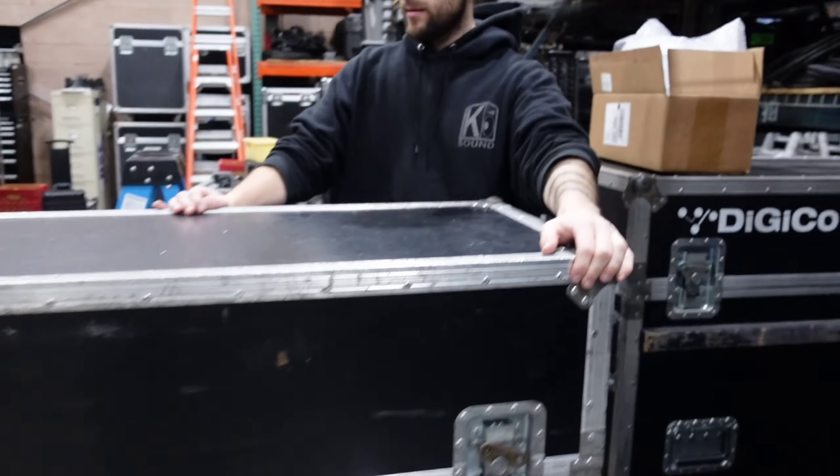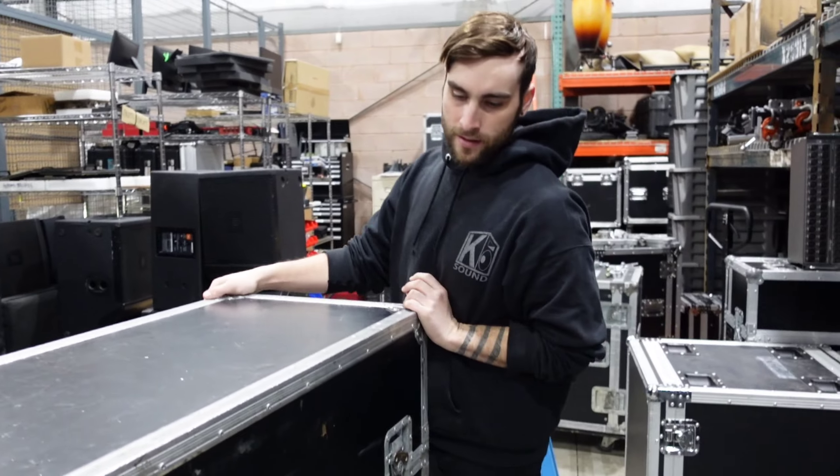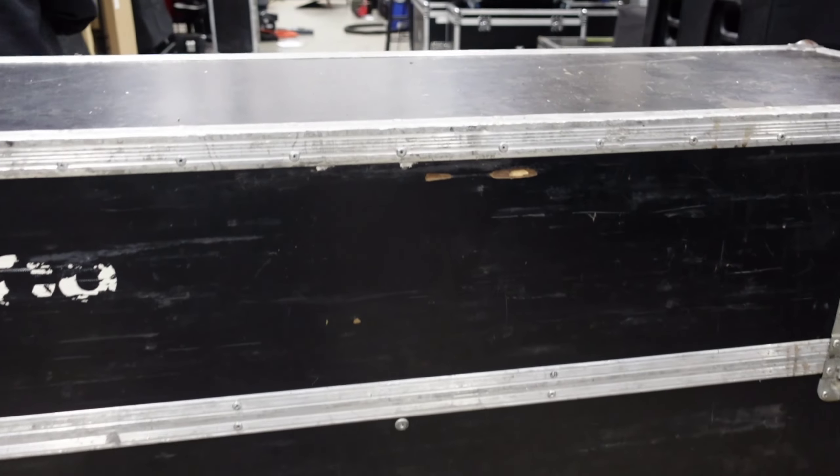We were supposed to be cleaning the shelves and it turned into a DiGiCo day. What happened? Oh, we'll be cleaning the shelves — it's still early. DiGiCo day!